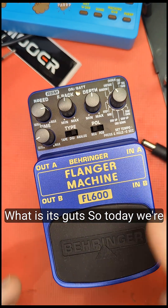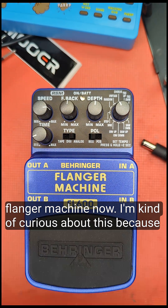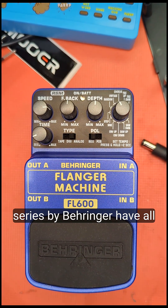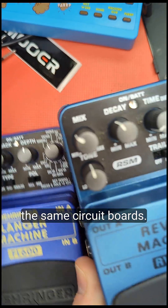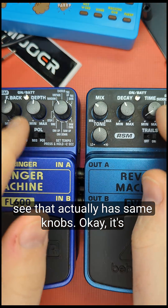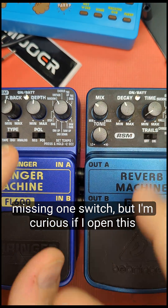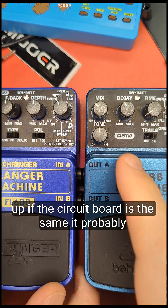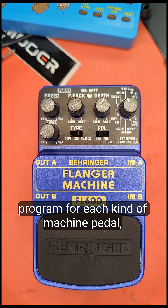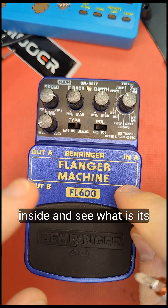Today we're looking at the FL 600 Bell Ranger flanger machine. I'm curious whether the machine series by Bell Ranger all share the same circuit boards. If we compare the Bell Ranger Vibe machine and the Bell Ranger flanger machine, they have the same number of knobs — just missing one switch. My guess is that if I open this up, the circuit board will be the same, and they probably just load a different program for each pedal type.